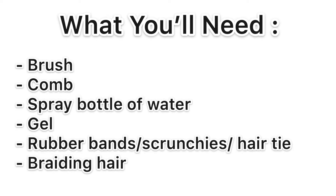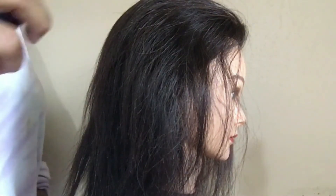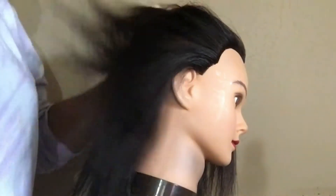What you're gonna need is a brush, maybe a comb, a spray bottle with some water, gel, rubber bands, and braiding hair. What I did first is sprayed the hair with some water and combed it back so it was easy to get through.